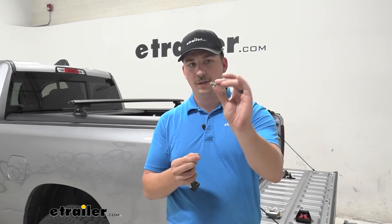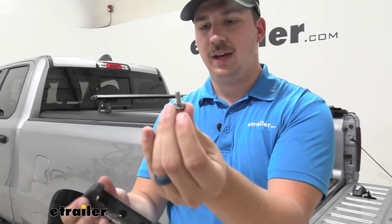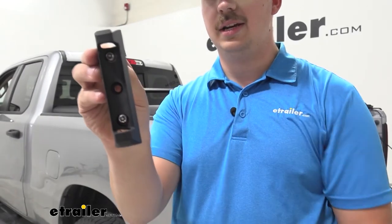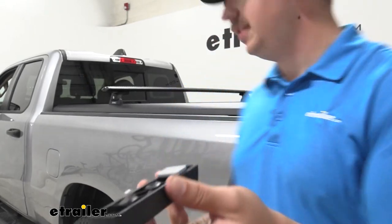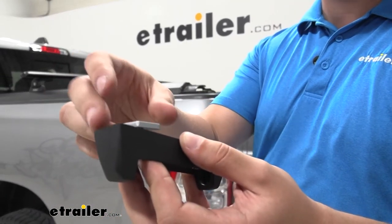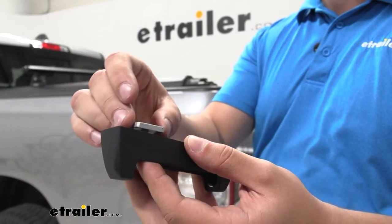We're going to start off with our screw, a lock washer, and a flat washer on top of that. That's going to drop through one of these outer holes on either side. Then underneath, I'm going to grab the little plate and loosely thread that on. This is going to slide into the rails of our tonneau cover or wherever else we're mounting this.